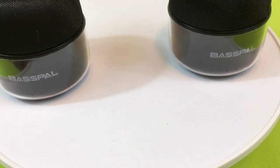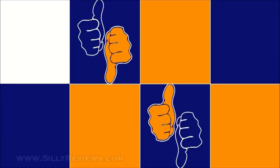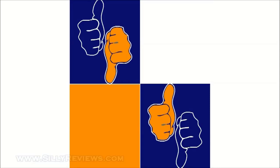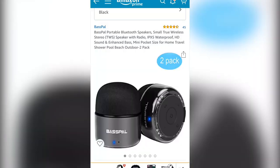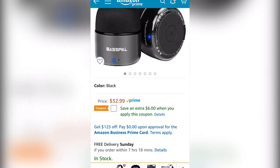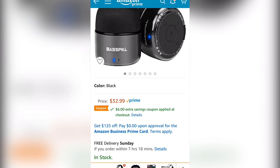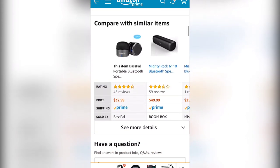Ryan here for Silly Reviews. Check these little daddies out — these are the Bass Pal, my new pals. You get these in a pair; they're stereo bluetooth speakers. You can use them together or just use one and share it with a friend. They're $32.99 on Amazon, but clip that coupon and save six bucks. I've never bought bluetooth speakers like these before, but they caught my eye.